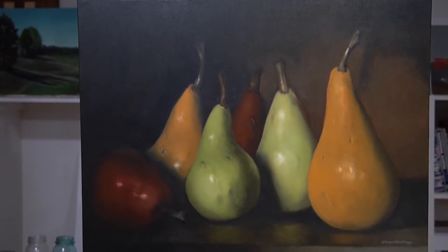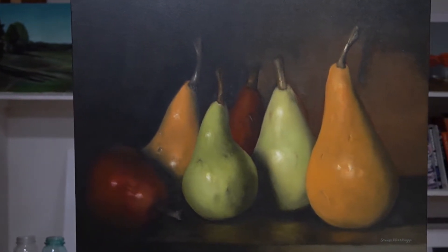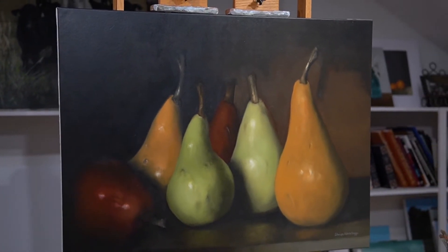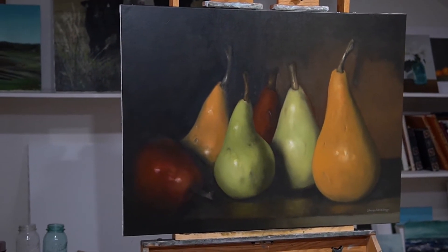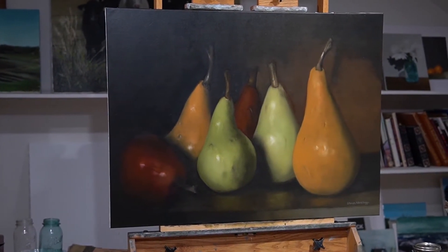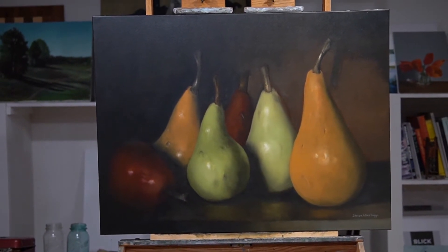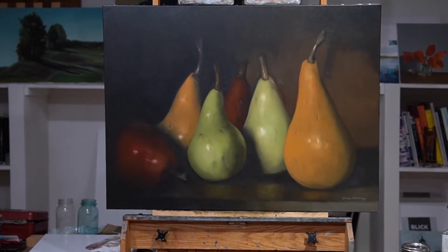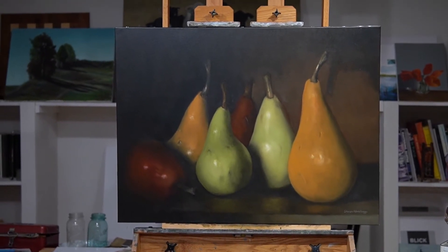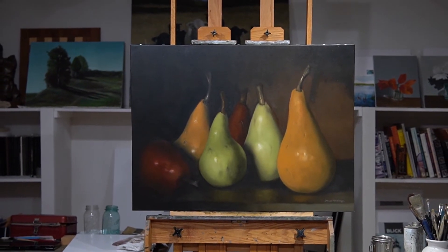I've painted pears numerous times throughout my career. It's probably one of my more common subject matters — I've probably painted them 20, 30, 40 times. Usually they're normal size paintings where the pears are actual size, like an 8 by 10 or a 16 by 20. Two or three times in my career I've done a larger oversized painting like this. I remember doing one of green pears very early on, and I have another oversized painting like this that my wife owns and that hangs in our house right now.